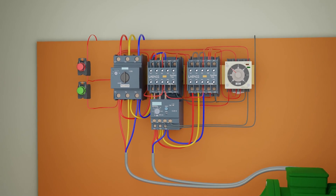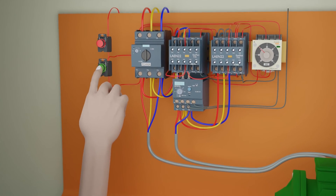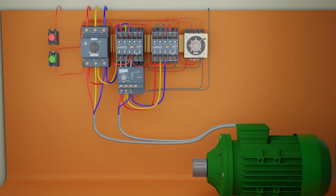Now the wiring is completed and we will test the circuit. As soon as we press the green push button, the star contactor and the timer turn on and the motor starts to run in the star mode. As soon as the timer is up after 10 seconds, the timer will turn off the star contactor and turn on the delta contactor, and the motor starts to run in the delta configuration.